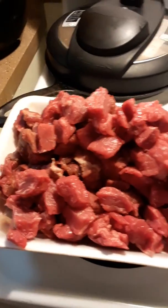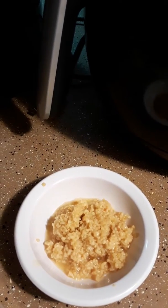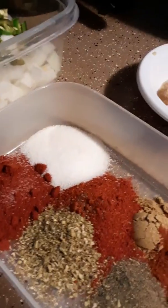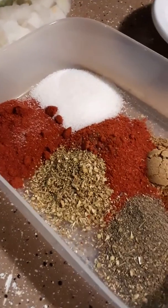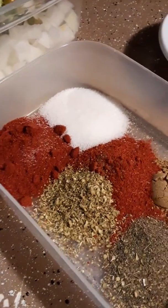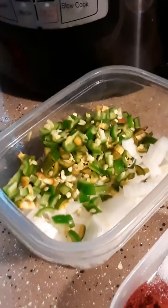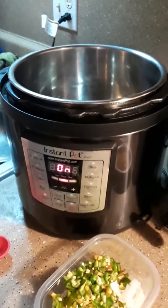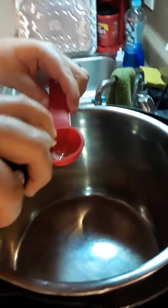We have three pounds of beef stew meat, three tablespoons of minced garlic, two teaspoons of ground cumin, two teaspoons of chili powder, two teaspoons of paprika, two teaspoons of salt, one teaspoon of pepper, one teaspoon of chipotle powder, one teaspoon of oregano, and some chopped vegetables — two serrano peppers and onion. We're about to put everything into the Instant Pot as soon as it warms up. We also have two tablespoons of avocado oil.